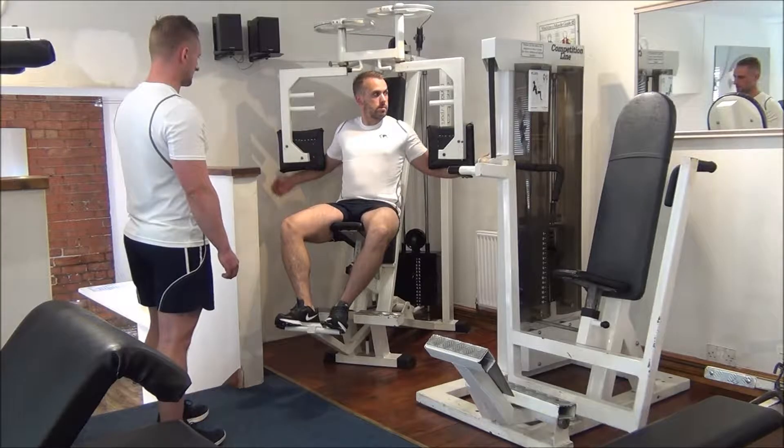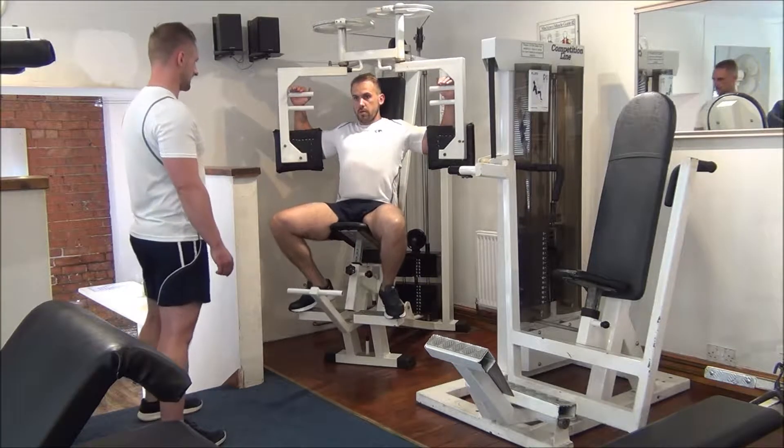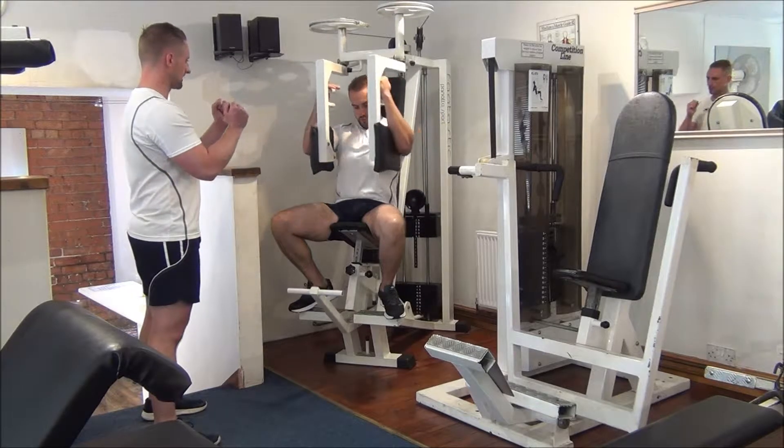First of all, look at the eight rings up here. So remember, squeeze all the way into the middle.